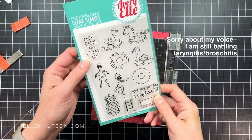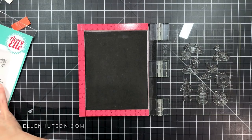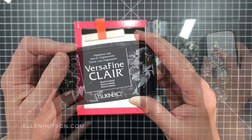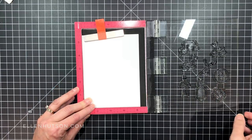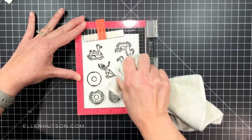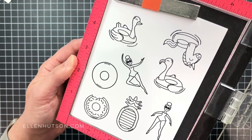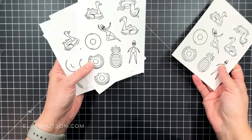Here you can see the different images in the set. It comes with a coordinating die set too that has a swimming pool. I've already got the images I want to work with loaded onto the Misti. I'm taking some quarter sheets of Neenah Solar White and I'm going to ink up with VersaFine Clair — this is like an improved formula on the original VersaFine ink. This color is called Nocturne; it's a nice deep rich black. I love how crisply they stamp. It's a pigment ink that is very quick drying, and you can use colored pencils, water-based markers, or watercolor over the top. I've got a really nicely stamped image, and I made multiples so I could color them in and die cut them quickly.